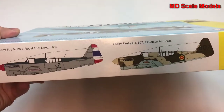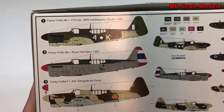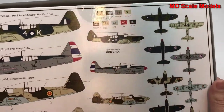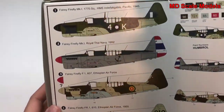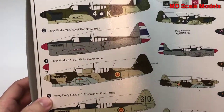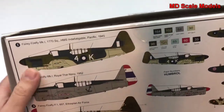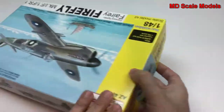There are two options. Looking at the back, here we have the painting and decal guide with these main options: Ethiopian Air Force, the Royal Thai Navy, and this looks like it's probably a British version for the Royal Navy.